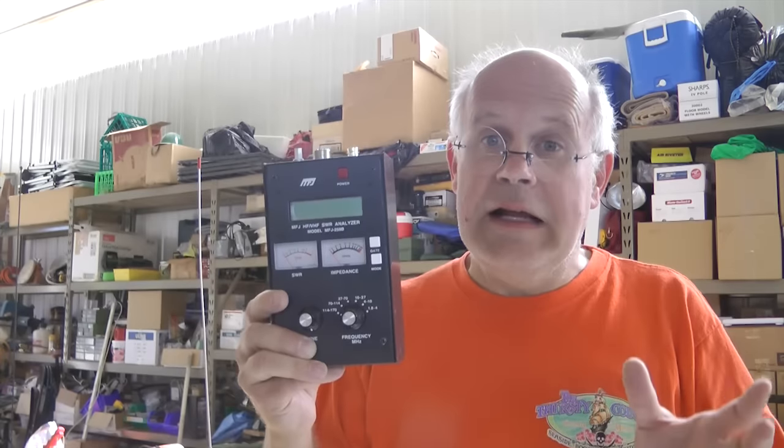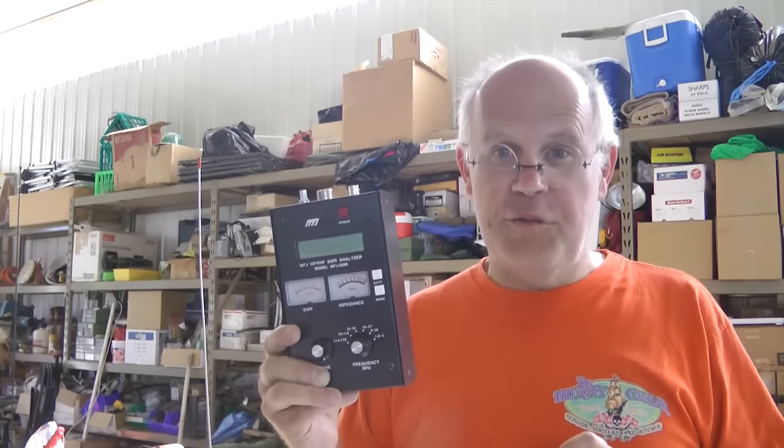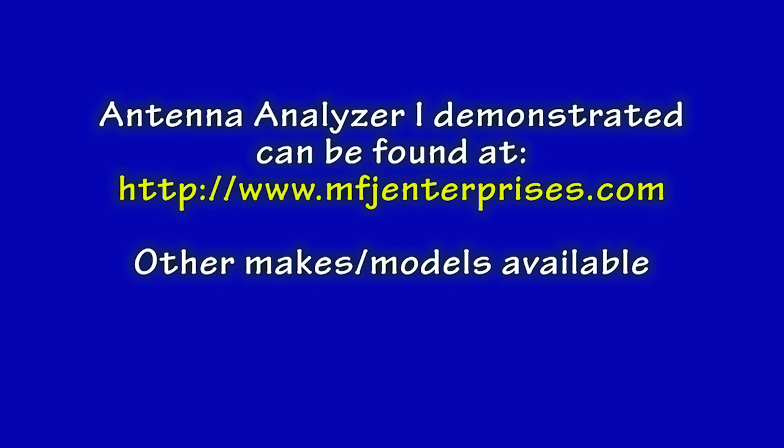You want to know the antenna is good before you connect it to your radio.